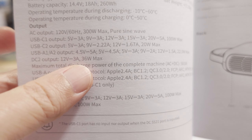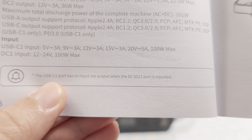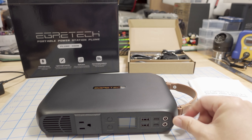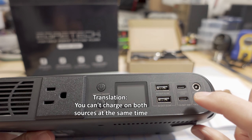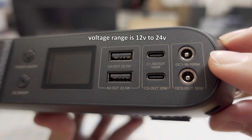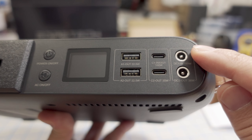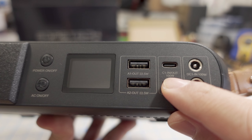The maximum total discharge power for AC and DC is 501 watts altogether. Something important to note: the USB-C port one does not work when the DC 5521 port is being used as an input. So if you have anything connected to the input port, then USB-C port one does not work.